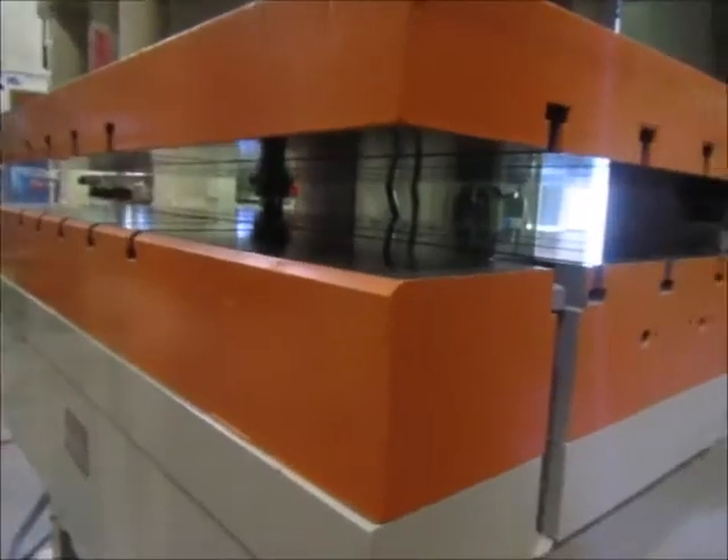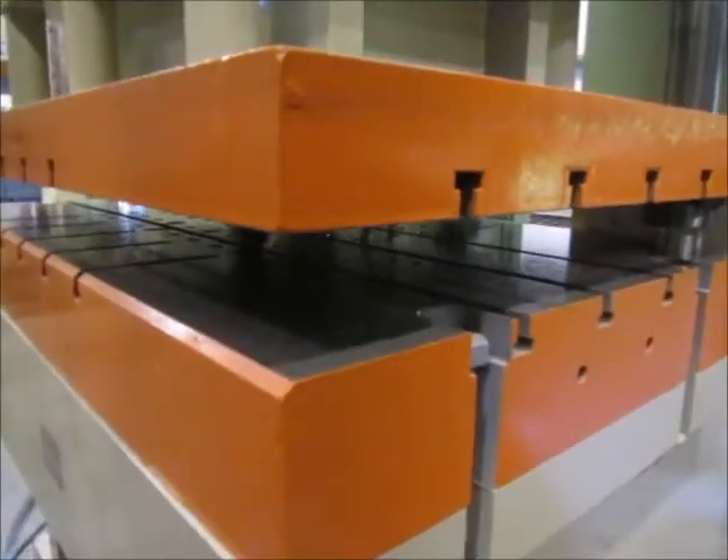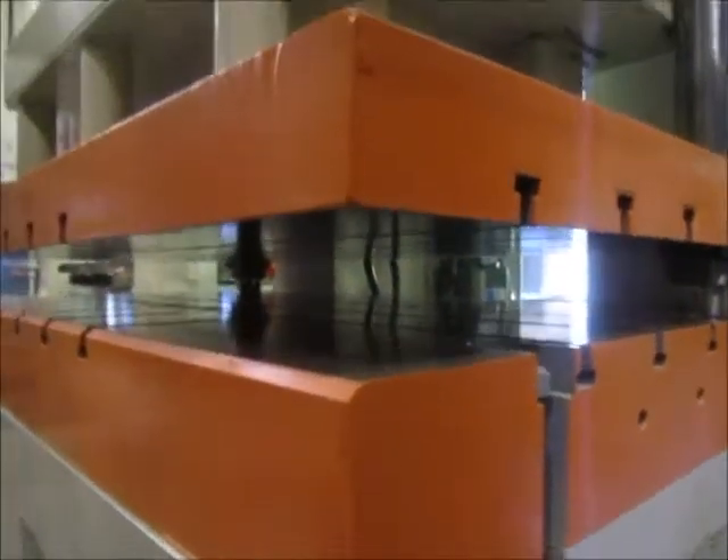This is the bolster for the press. There's a ram plate here too that's removable. The actual bottom of the ram is right here — you just take these bolts out up top.